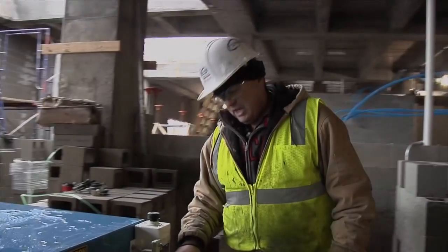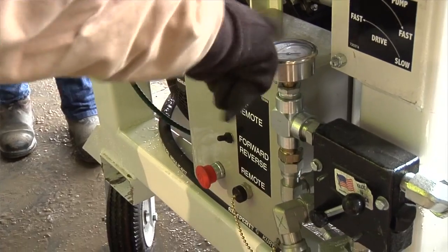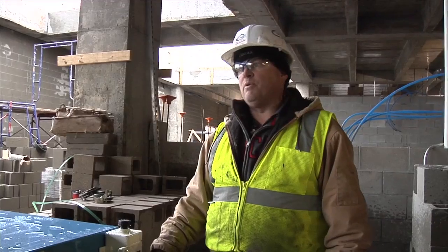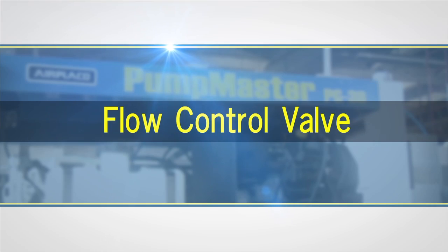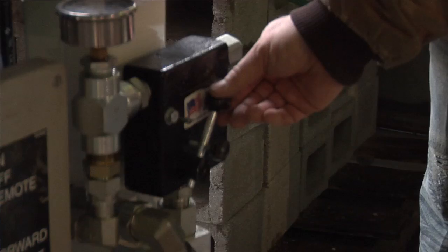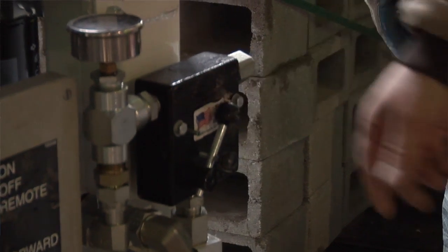This pressure gauge shows the hydraulic pressure that's running through the lines. The hydraulic pressure runs off the hydraulic pump. Today, we're running about 150 feet, at about half speed, running between 1,000 to 1,200 PSI. The flow control valve will completely control the speed of the pump and the speed of the drive.